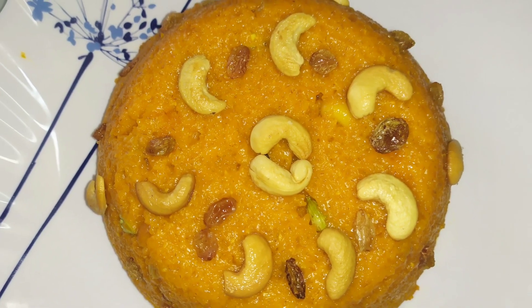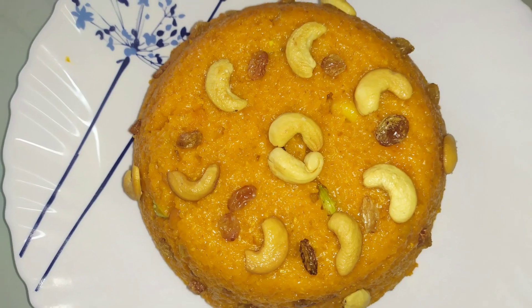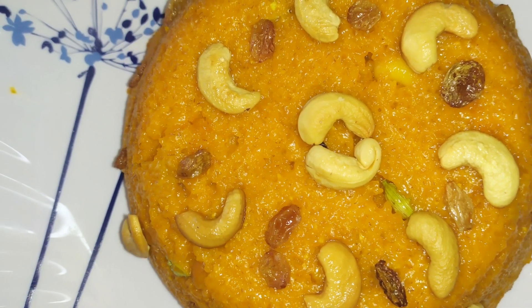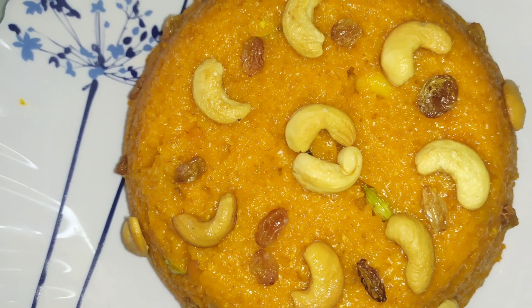Hello, I have a recipe for this one. I am going to make a sweet recipe. I am going to make it a little bit more.